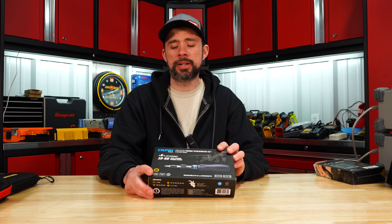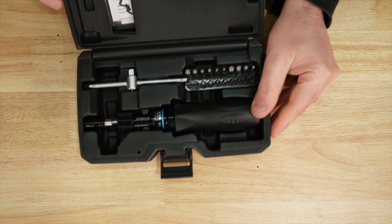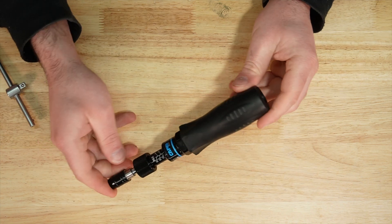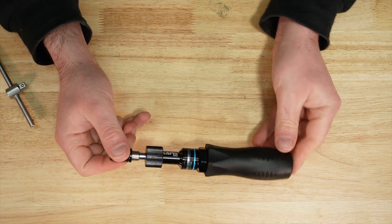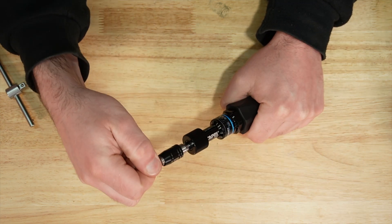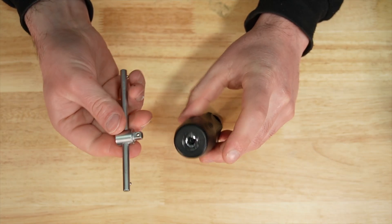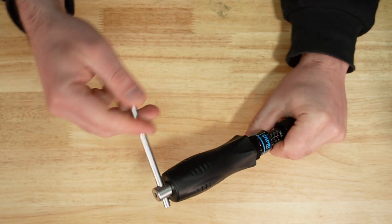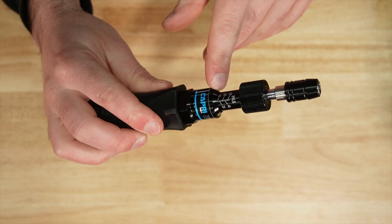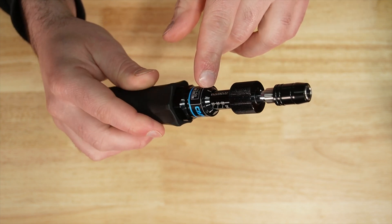Capri, MSRP of $140. Comes in a molded case. Comes with 20 bits and a T-handle. Has a one-year warranty and is made in Taiwan. Has a locking bit holder and a quarter-inch drive on the back of the handle, so you can use that T-handle for additional leverage. 10 to 50 inch-pounds torque rating, with individual inch-pound ratings on the handle.